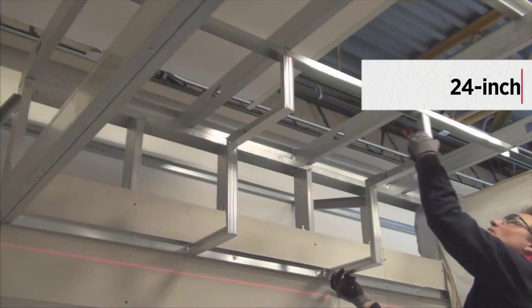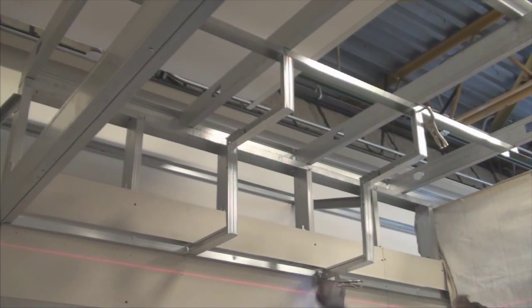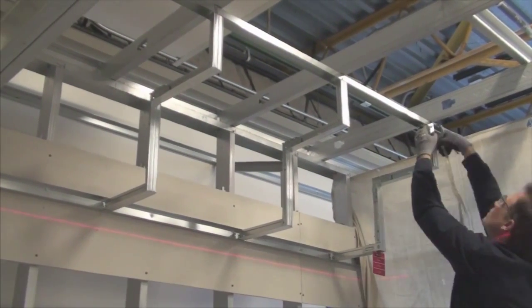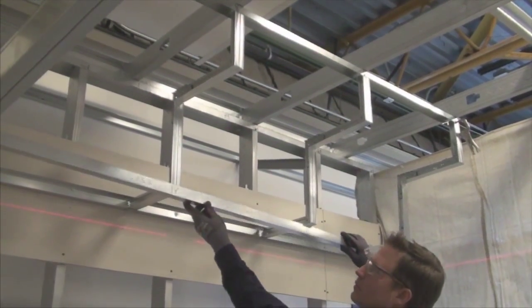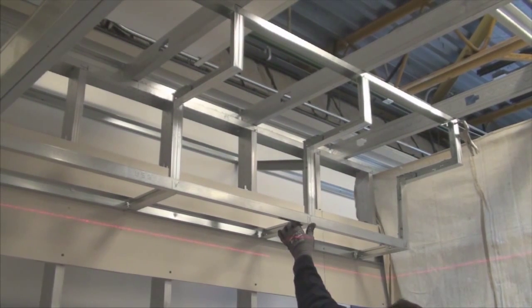Each soffit angle will be placed at 24-inch centers. To finish off the edges and to help with rigidity, a drywall grid wall molding is screw attached to each of the soffit angles.